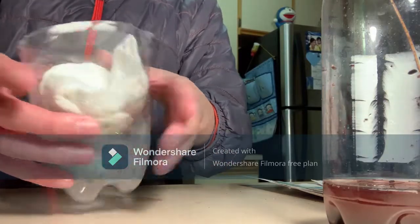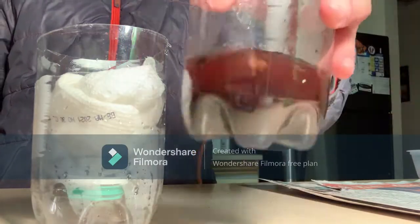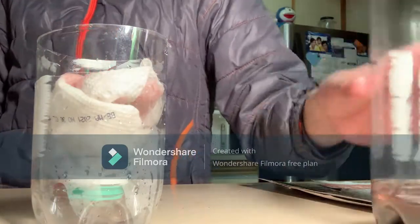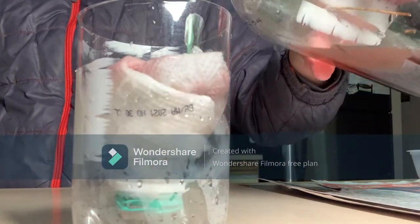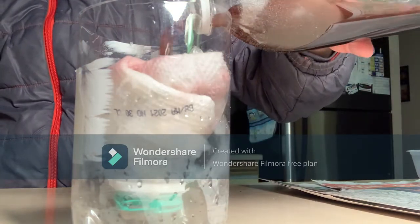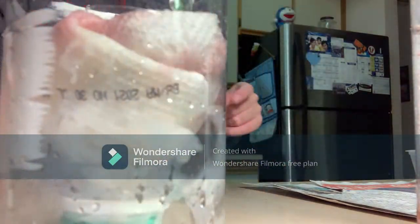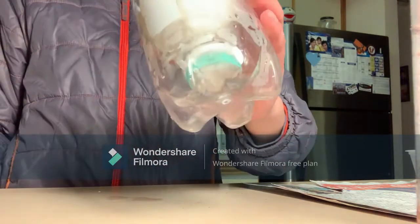Here we have another bottle with a paper towel inside, and I'm going to see how well the paper towel can filter the polluted water. It doesn't look like any of the water is going to the bottom — the paper towel just soaked it all up. We'll see how this turns out in a few minutes.